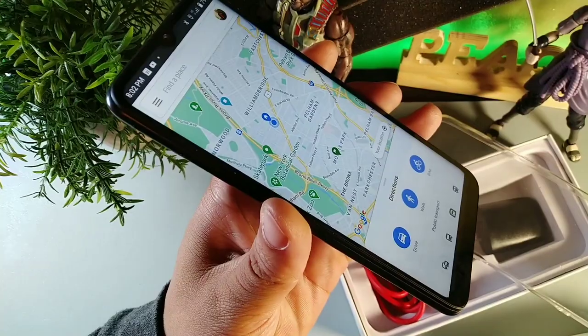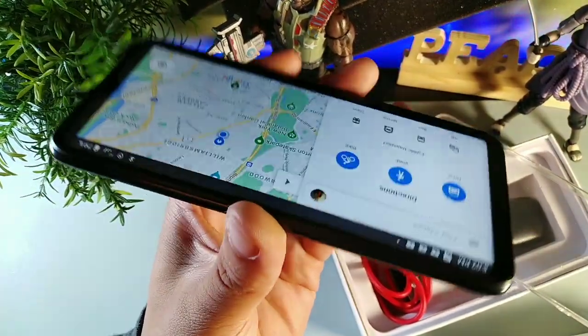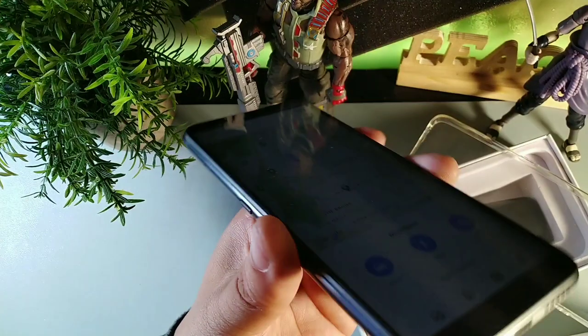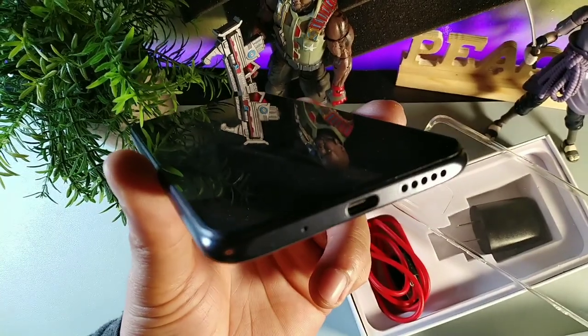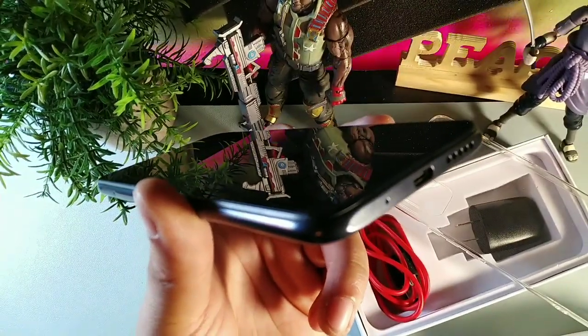It's got a 20-by-9 aspect ratio. Viewing angles are really good as well — it feels really good in the hand. You get a nice flat top, flat bottom. On the bottom, you get a Type-C charging port, so $80 and you get Type-C charging. Speakers are really loud, and you get that noise cancellation mic down below.